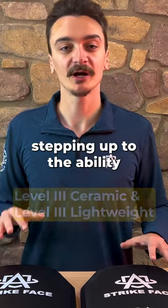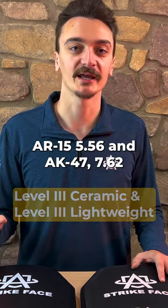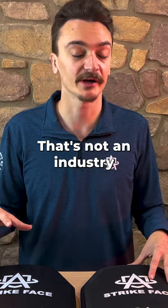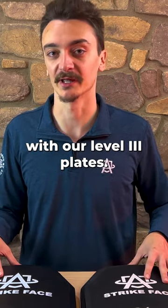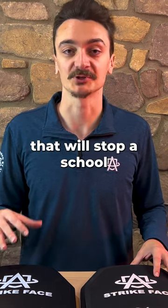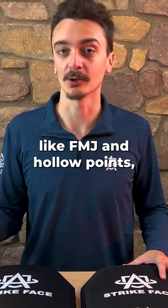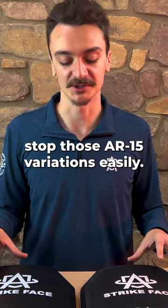At level 3, you're stepping up to the ability to stop rifles — AR-15 556 and AK-47 7.62. One place where our plates are different: our level 3 stops AR-15 556, which is not an industry standard — that just happens with our level 3 plates. When you're looking for school and want something that will stop a school shooter, that's where you'll want to select level 3, since most shooters are using things like FMJ. Our level 3 will easily stop those AR-15 variations.